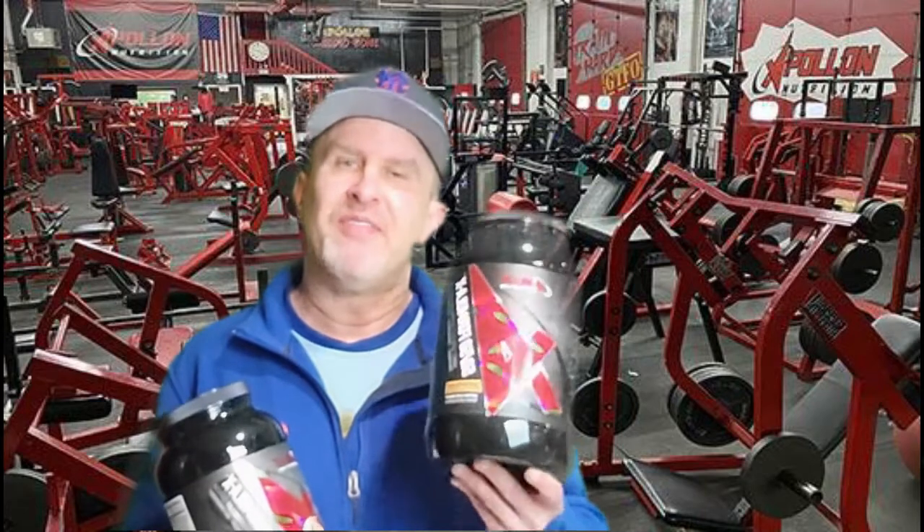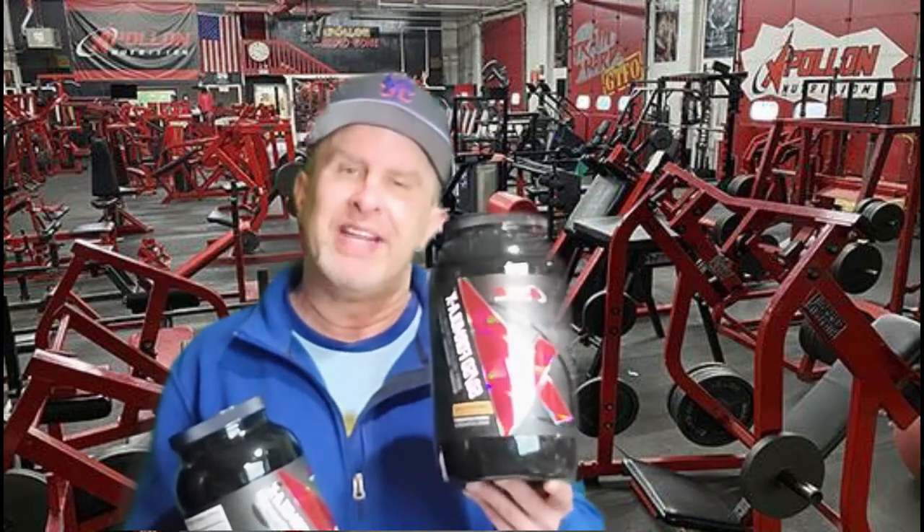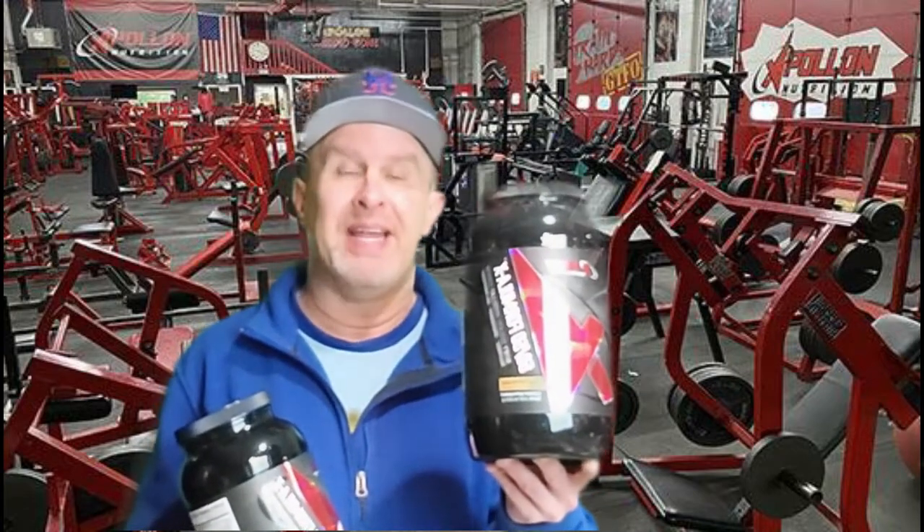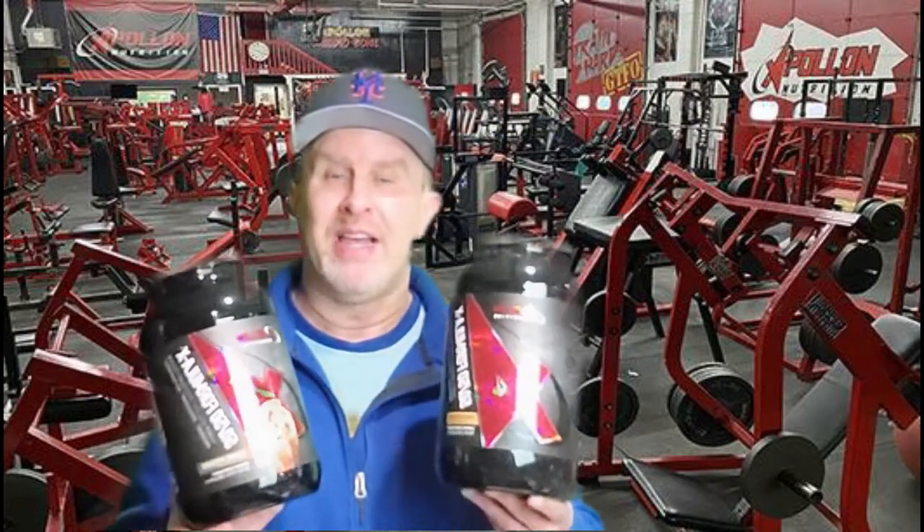To amp it up, throw in a scoop of peanut butter or add some powdered peanut butter and boom. Without adding anything extra, I'd give this an 8.75 — not bad at all. These are also offered in chocolate, vanilla, and strawberry, but I was excited to try the unique, creative flavors.